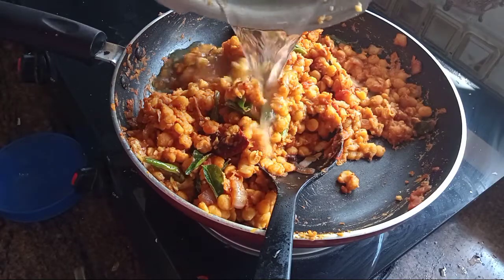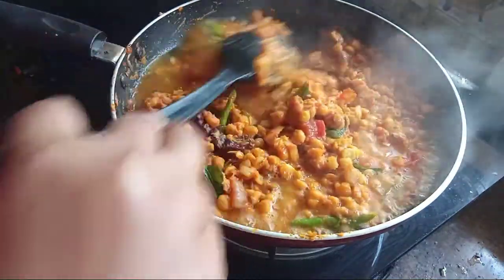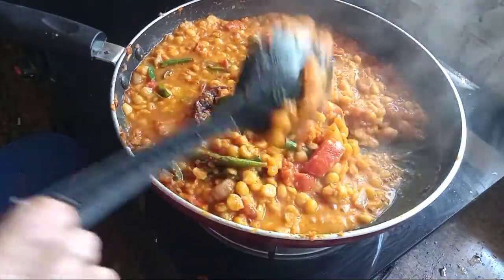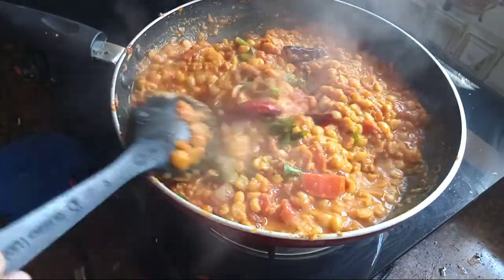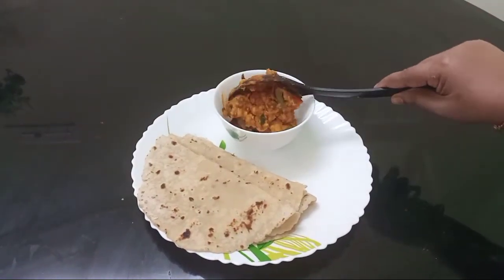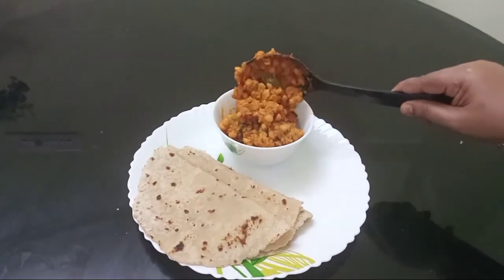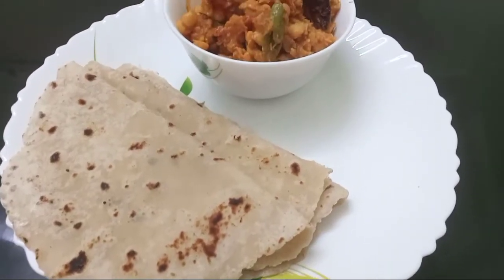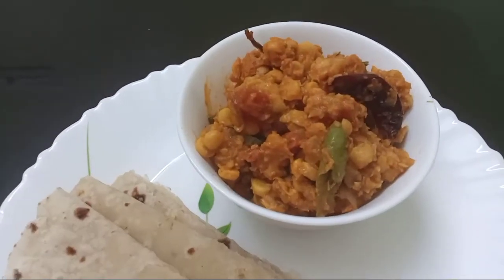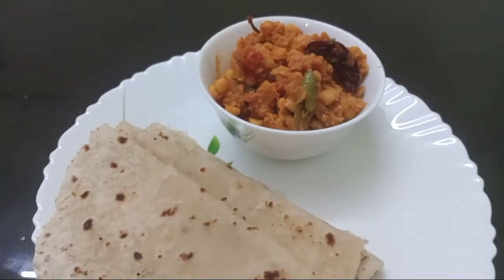Put a little bit in the pot. I am going to cook for a long time.